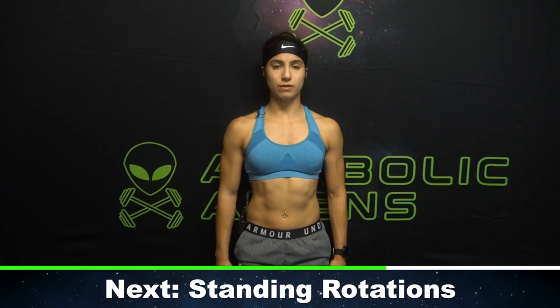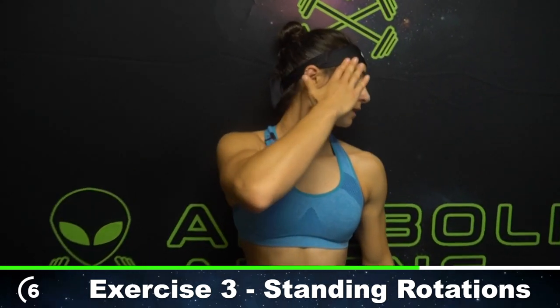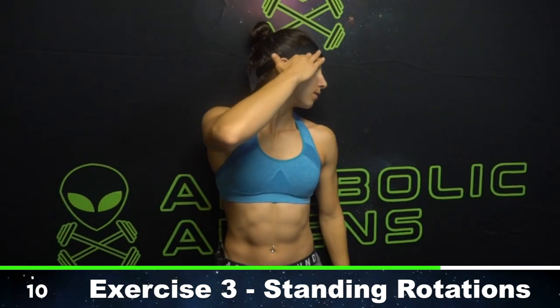Standing neck rotations — here we go. Shoulder blades touching the wall if you have one. Rotate without side bending — try not to side bend, just rotate. Provide gentle overpressure with your left hand in turn. Let's alternate — ten reps all together. Push, just gentle. It's going to be super uncomfortable if you really press hard. There's six, four more. Should not be painful — go to toleration. Last one, ten. Awesome.